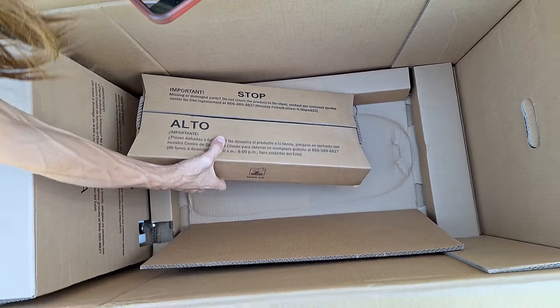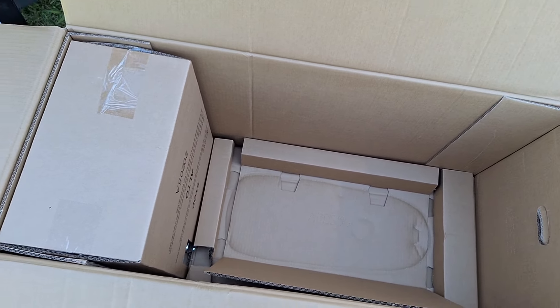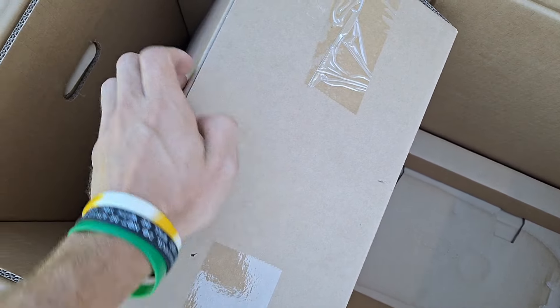Oh yeah — it means stop in Spanish. So, here is the tank lid.